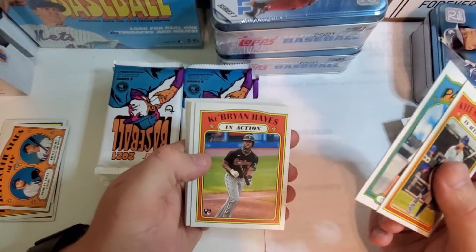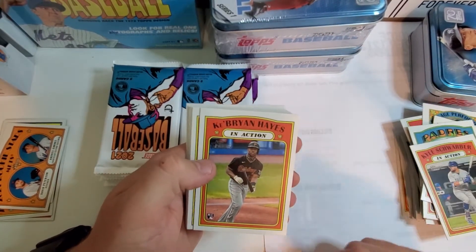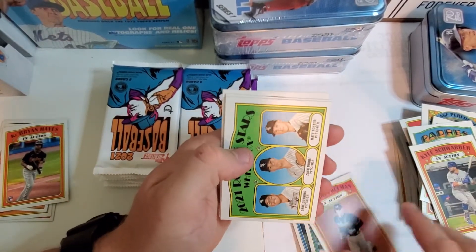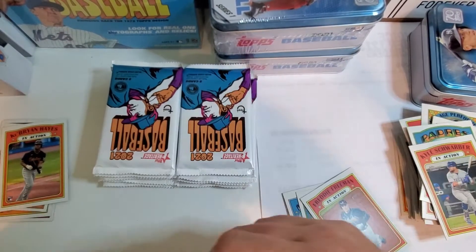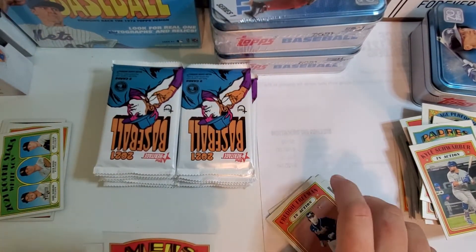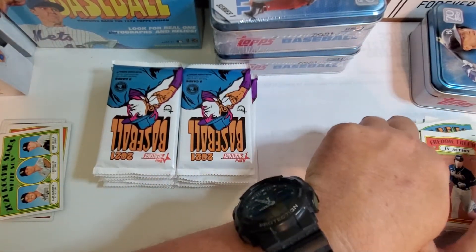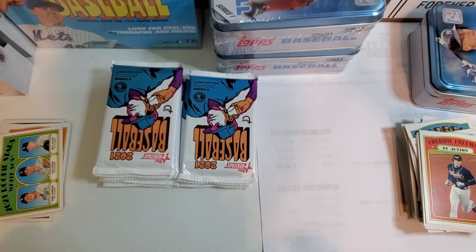Chris Paddock. Ke'Bryan Hayes in action. Pittsburgh rookie card. Rookie Stars — Dane Dunning, Matt Foster, Zach Burdi. Noah Syndergaard — he looks kind of funny in that picture. Man, can I get an autograph? Can I get a relic? Will I get anything cool like that? I don't know — we will see.